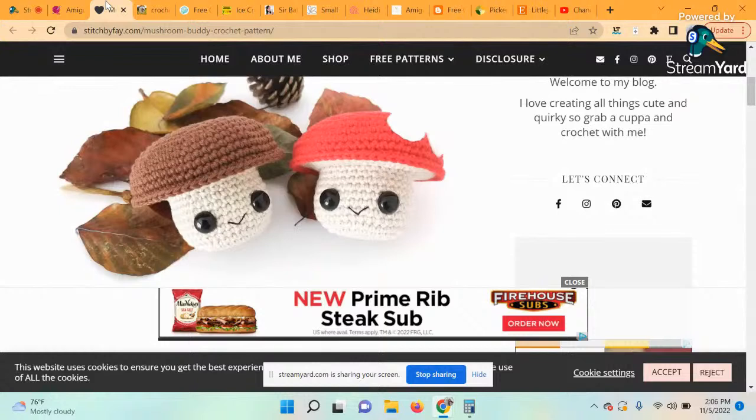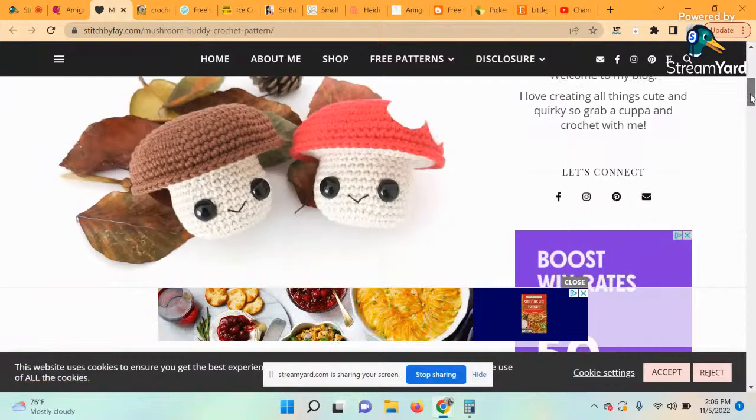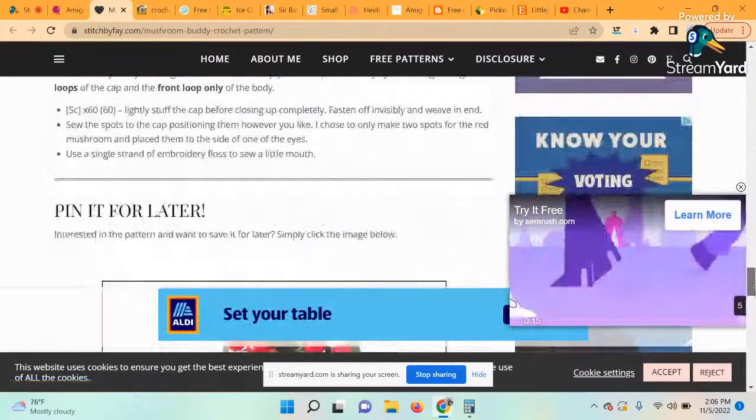The next pattern is called the Mushroom Buddy. Mushrooms are another type of amigurumi that's been super popular lately. This little mushroom guy even has a cute little face. The designer of this pattern is Stitch by Fey. I love amigurumi — I wish I was able to design my own. I can follow a pattern but to think up a design, I have no imagination.